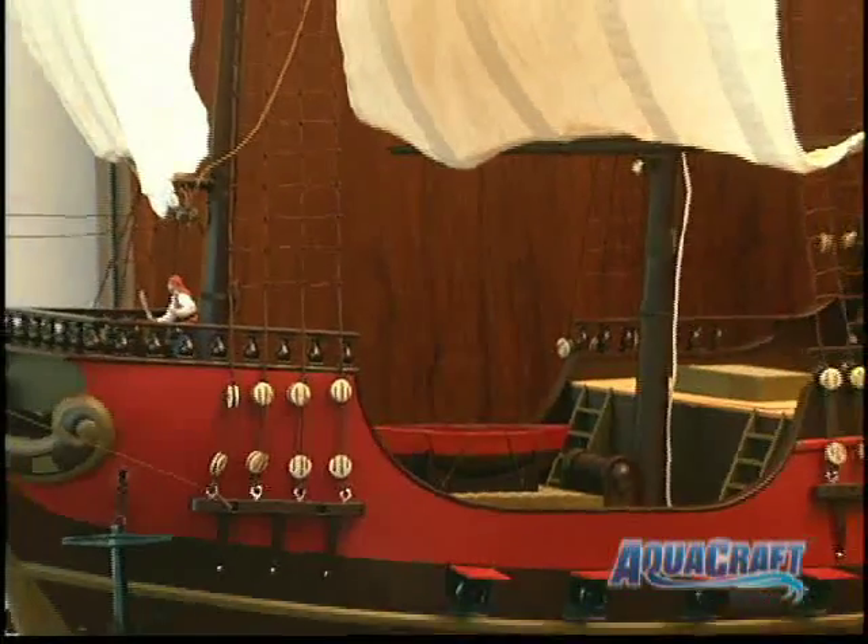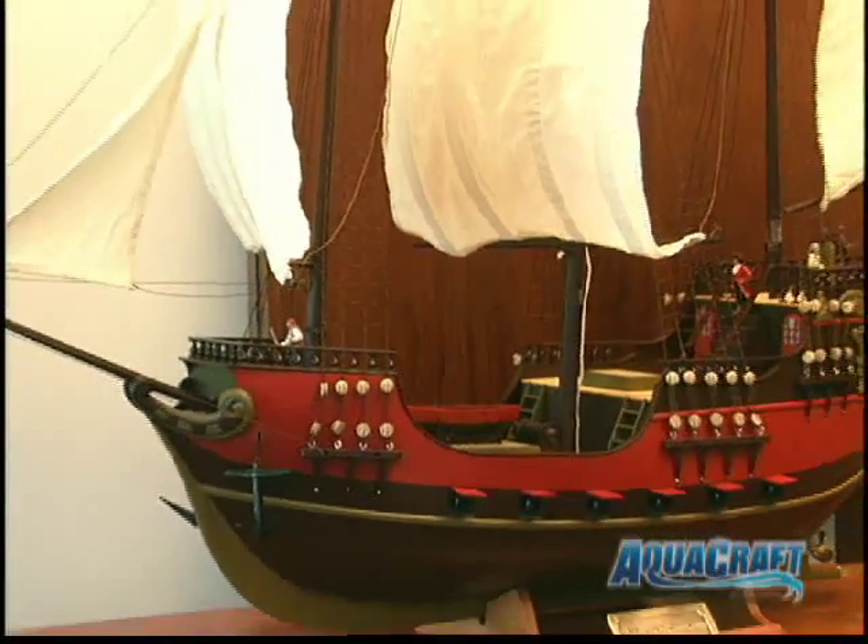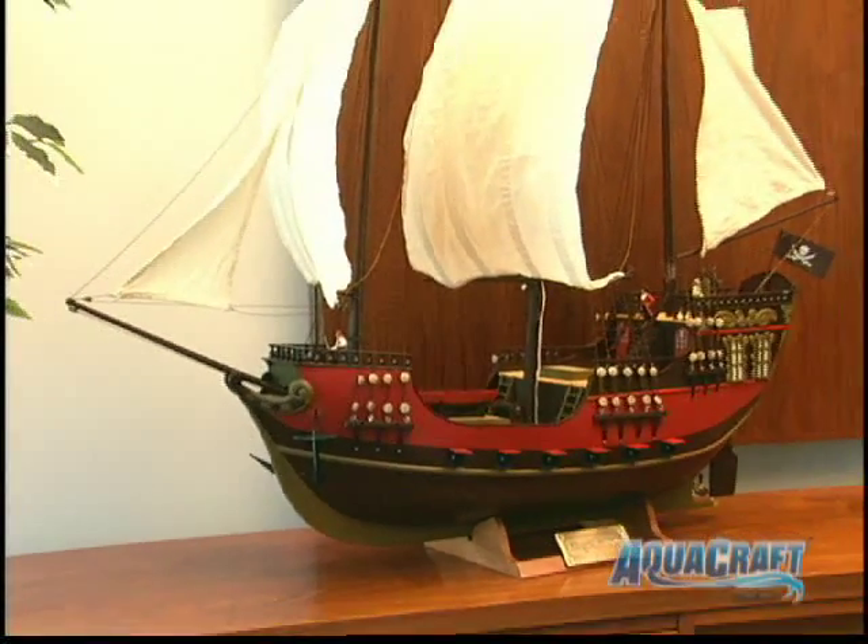Prepare to have your timbers shiver by the most fully detailed radio control pirate ship you've ever seen. The King's Ransom is truly unique among ready-to-run boat models. Just look at all of its realistic touches.